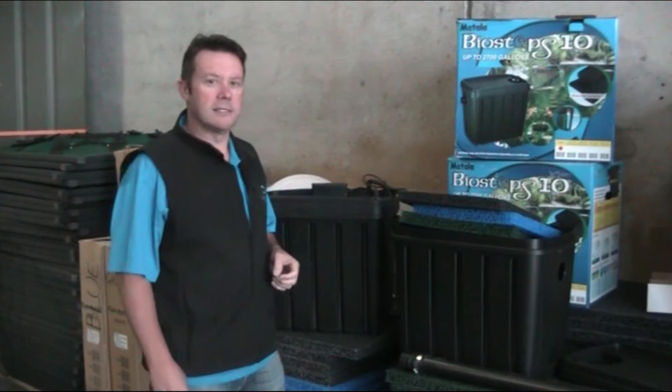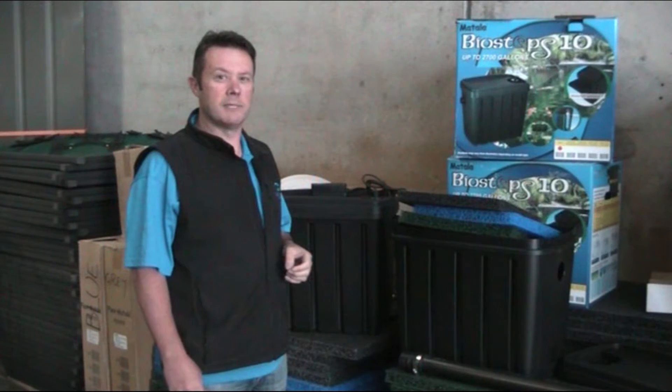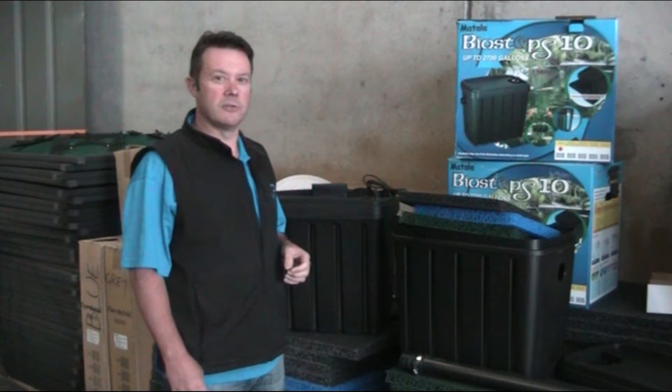G'day, it's Scotty Tucker from Clearwater Lakes and Ponds here today talking to you about the Mattala Bio Steps 10 biological filter for ponds.